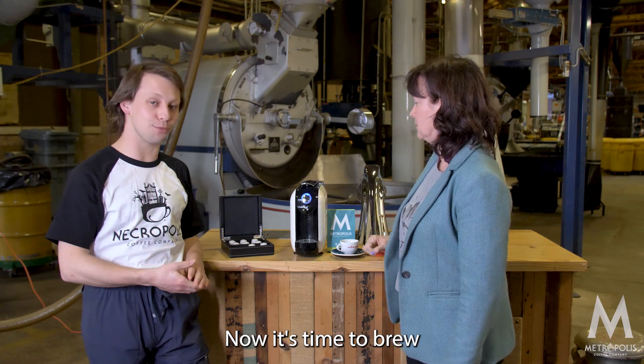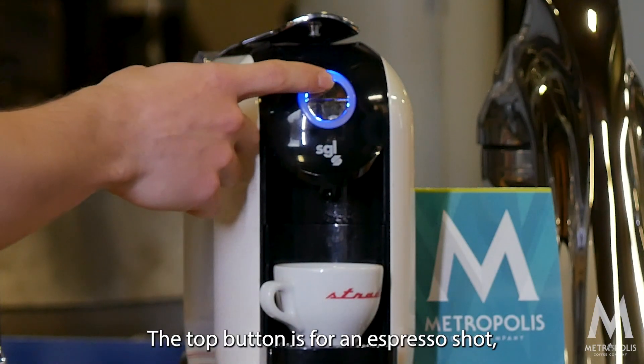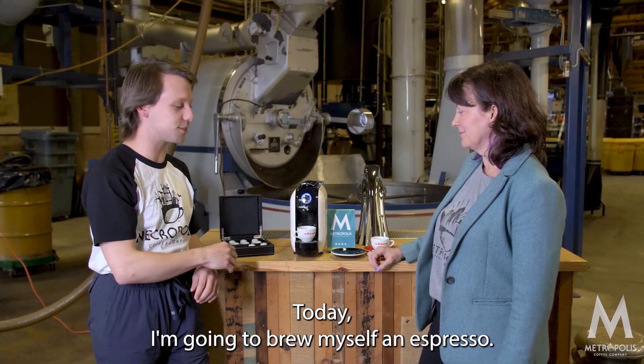Now it's time to brew. The top button is for an espresso shot, the bottom button is for a short Americano. Today I'm gonna brew myself an espresso.